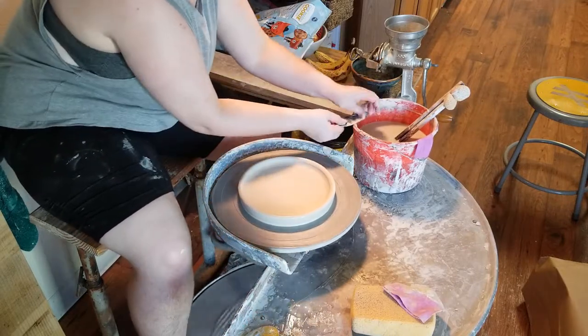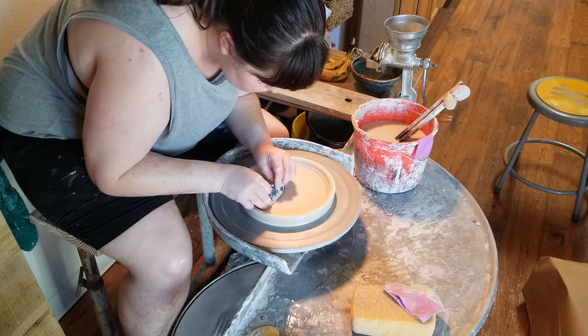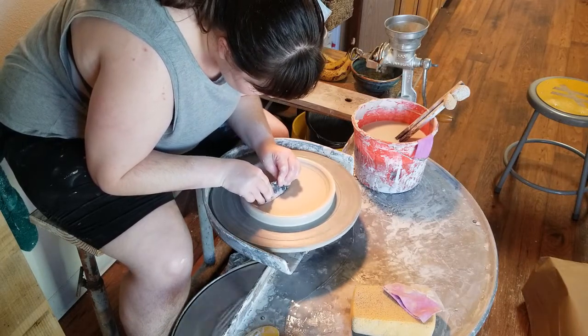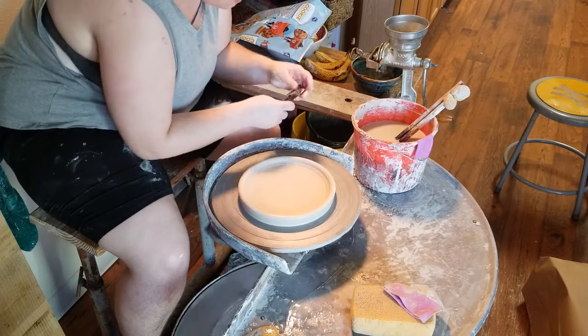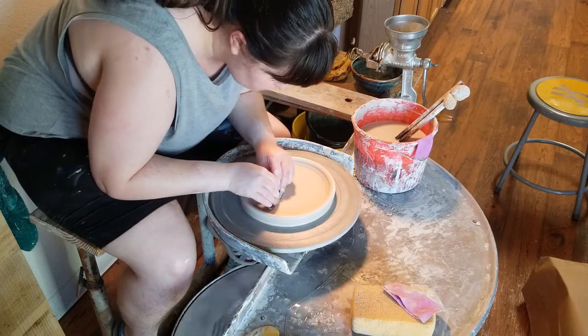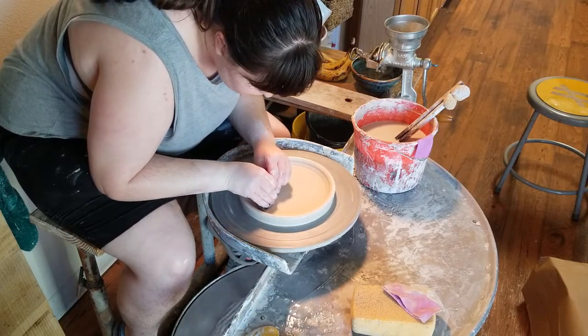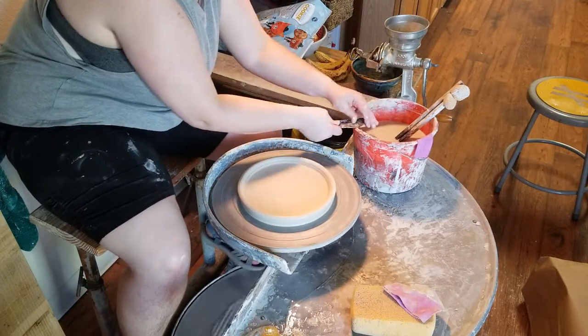I like to start with the yellow rib but then move on to my metal rib, being fairly aggressive with both. I like the texture it leaves behind — nice, soft, and smooth while being very flat. Another important role of using the rib like this is it helps remove water. Having your plate be too wet will cause cracking, so this also helps make sure my plate is not too wet.